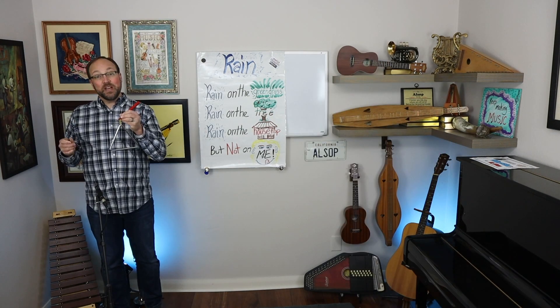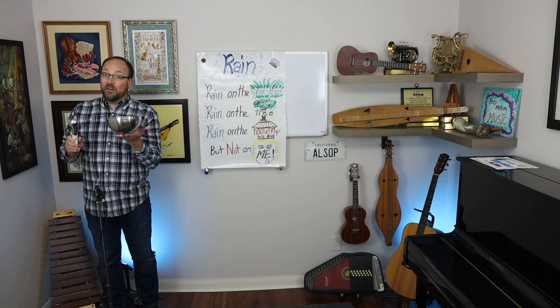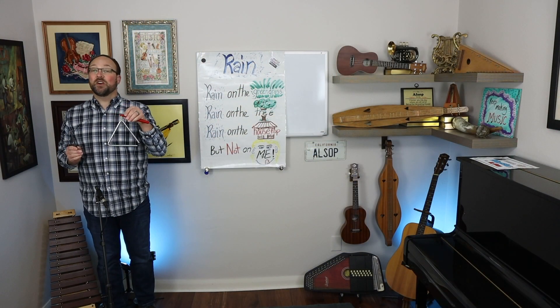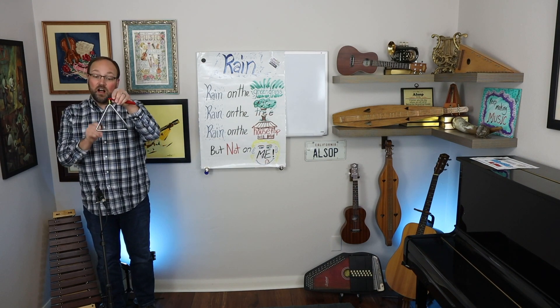For tree I'm going to use a metal instrument — this is a triangle. This is a metal mixing bowl and an ice cream scoop; it still makes a great sound. I'll do it with a triangle. Here we go. Rain on the green grass, rain on the tree.